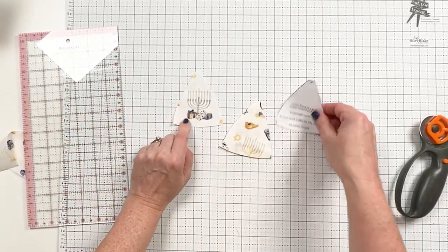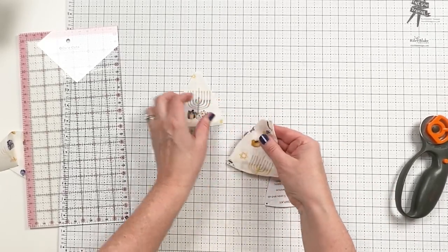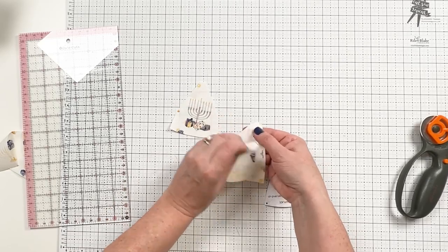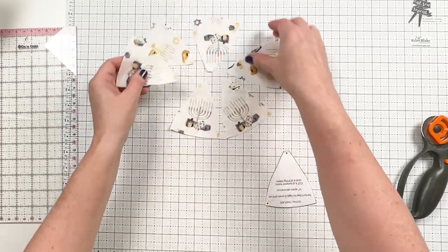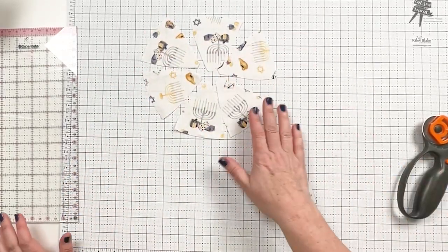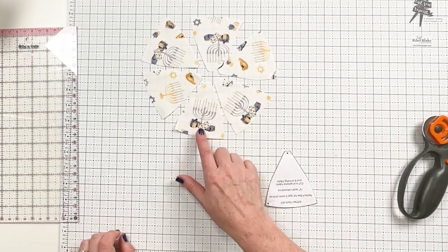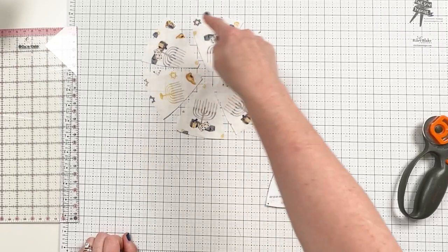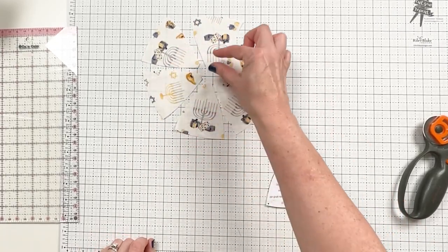This is the one we were really specific about where we put the pattern, and these we made sure are all going the right direction, but not as precise about where it cut. You might want to alternate the gold and the silver. So those are the pieces for the outside, and why you do need to pay attention if you're using directional fabric. Whichever way you look at this from the man's head, the menorahs are all facing towards the center.